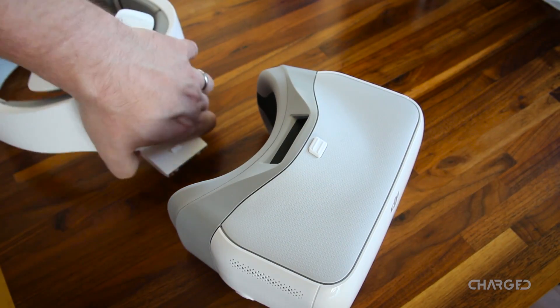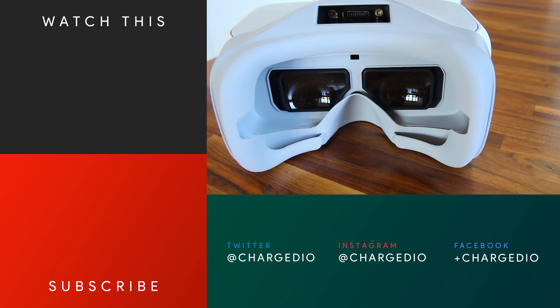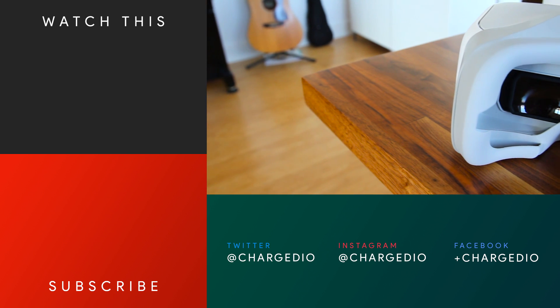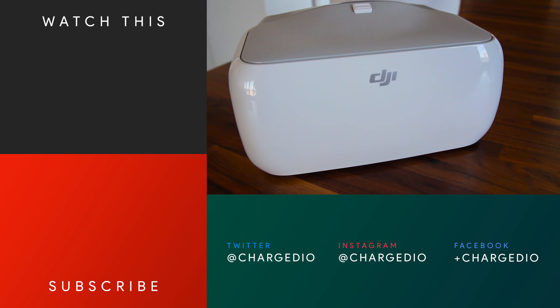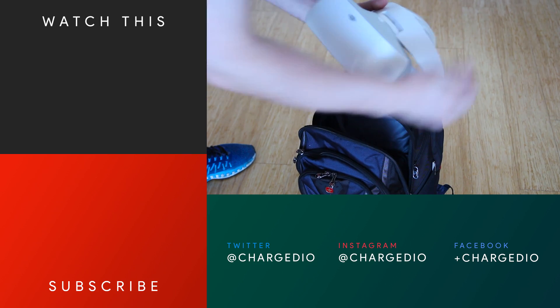Thank you for joining us. Get all the details on the new DJI Goggles in our written version of this review at Charge.io — the link is below. Stay tuned for more coverage of this headset as we learn to best use it to fly the Mavic Pro and the new DJI Spark when it arrives in mid-June. Be sure to hit that thumbs up if you like what you see, and tap subscribe and the bell icon to keep tabs on what we have coming next.